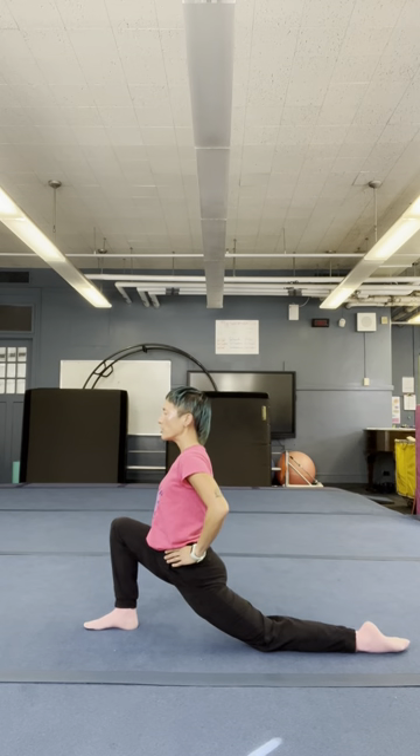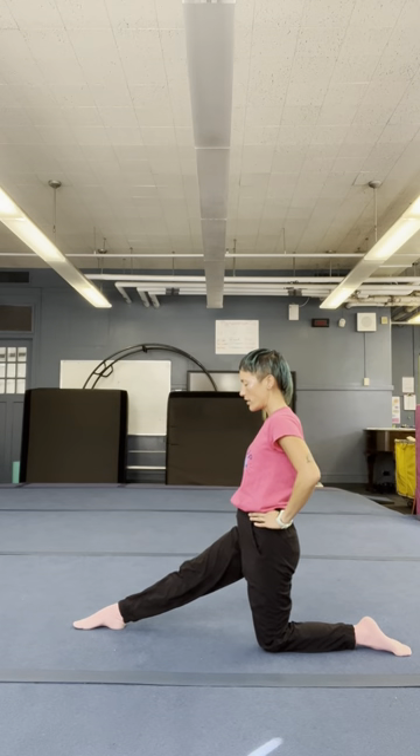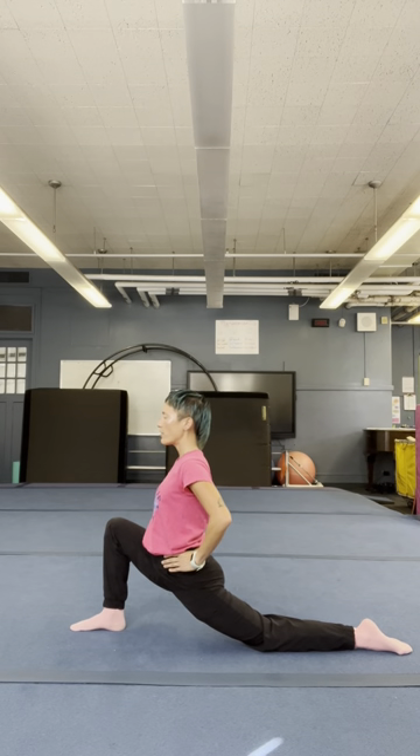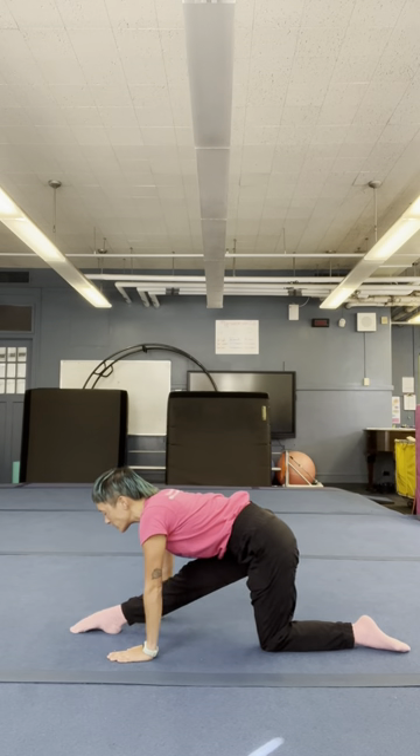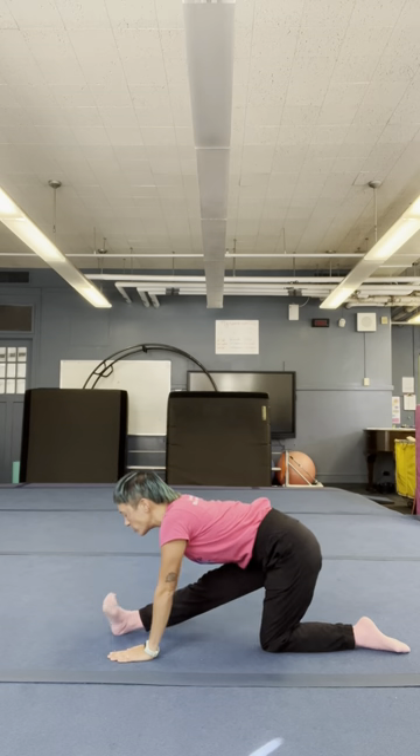Back knee down. Straighten your front leg. And your front leg — one lunge. And down. Hits back. One leg. Relax. Locate your ankle.